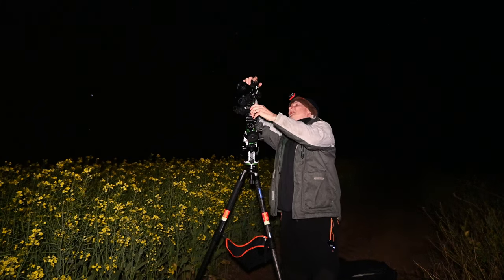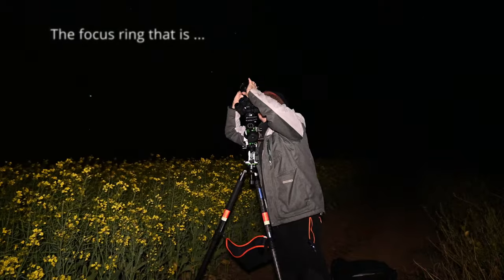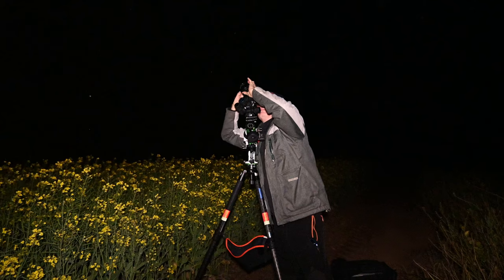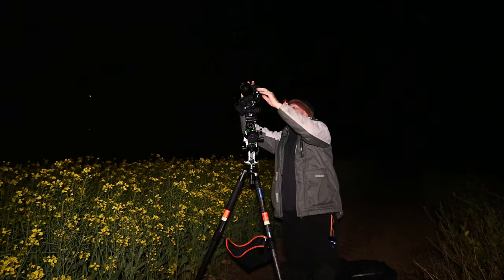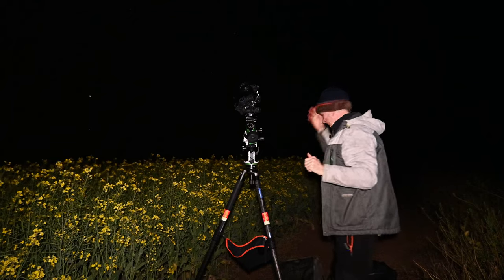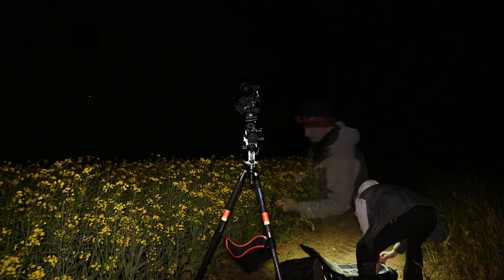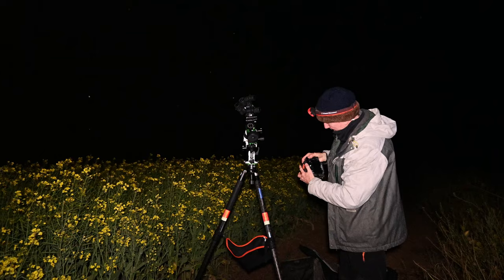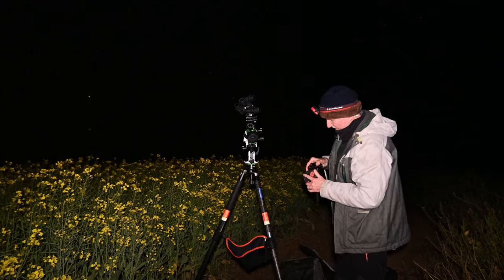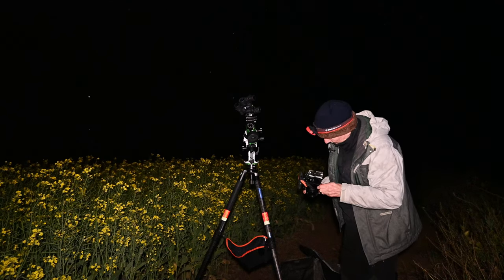First thing I'm going to do is check focus — if I can find a star. I'm just jogging it backwards and forwards. One thing I forgot to do — let's put my intervalometer on. I've got the Myops trigger here, which I use primarily for intervalometer purposes, so I can get a two-minute exposure.